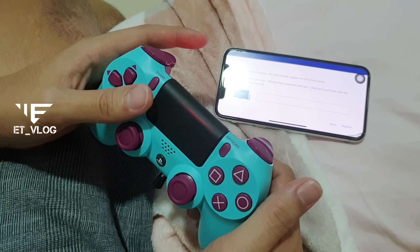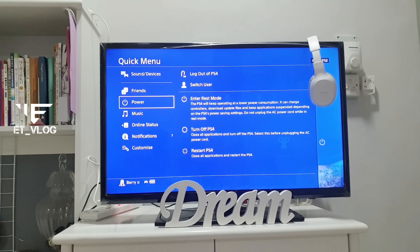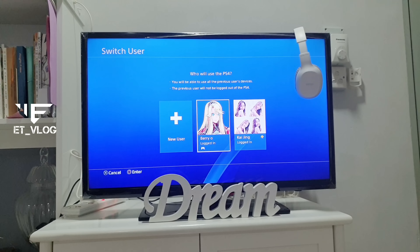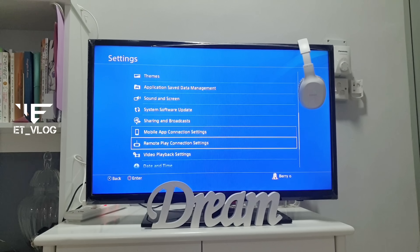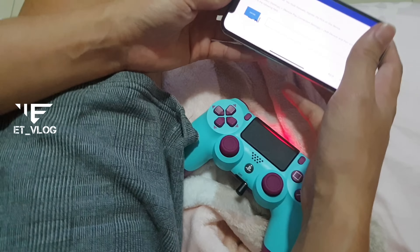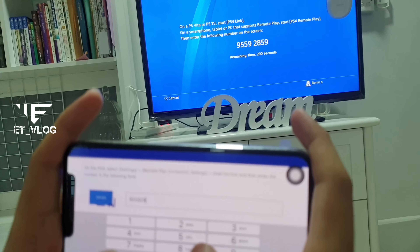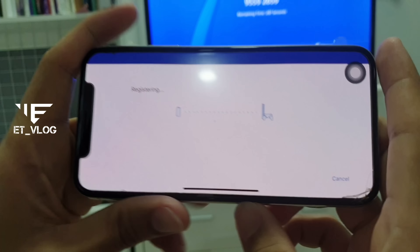There was a new update for Sony PlayStation, so it's kind of an easy way. First thing, we make a new ID. You're going to use your secondary ID — for example, this is your main and this is secondary. By using the secondary ID, connect it to remote play by registering your second account to your remote play.